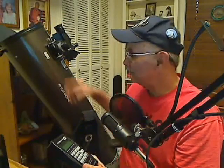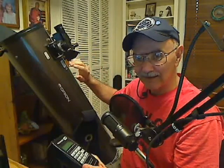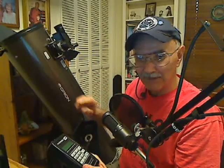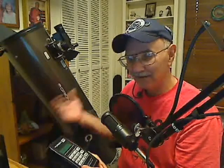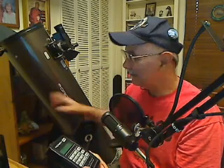I should be right at M13 and able to see it at least in the finder scope if not in the eyepiece. If it's not in the finder scope, I probably need to go back, turn it off, pick two more stars, turn it back on again, and just do the whole thing all over again until it's working properly.